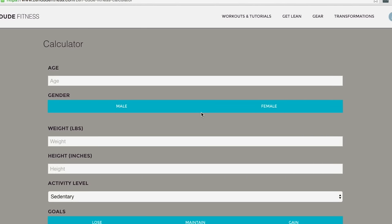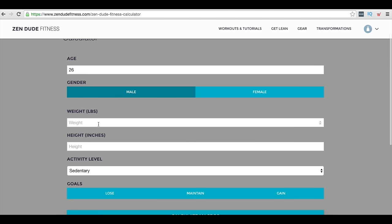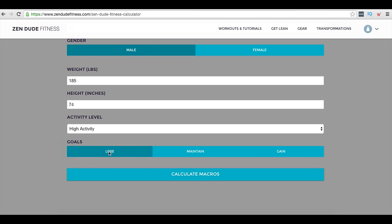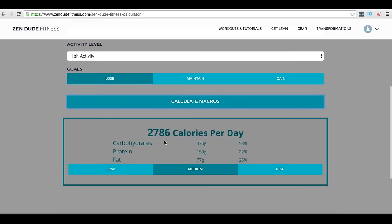We've linked up a calorie calculator in the description that's going to help you out. You can see here we're giving you a little tutorial showing how it's used — it works for just about everyone, men and women. For example, I'm 26 years old, I'm a man, I weigh 185 pounds, I'm six foot two which is 74 inches, I'm highly active because I'm exercising every single day. My goal is to lose weight and stay lean, so I'll click calculate calories. As a man, I'll click high for protein and calculate again.